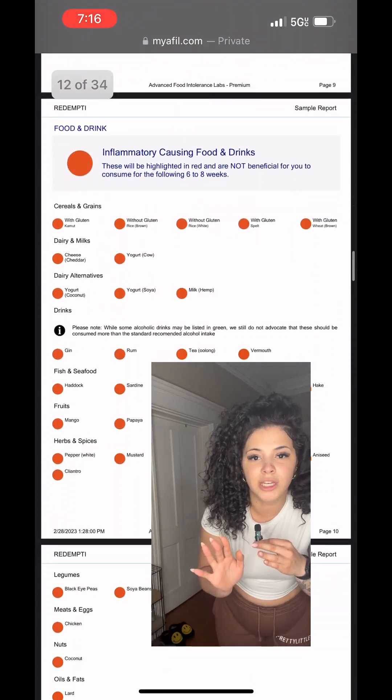There is so much information that could be given. So if you're struggling with any of the issues that I had talked about previously in this video, you need to order this test, get your samples sent out, and find out what is needed to get you functioning at your most optimal level. I promise you, this will literally change your life.